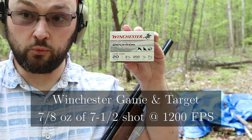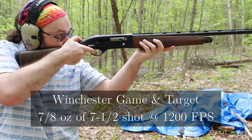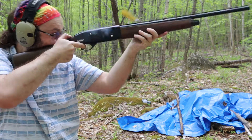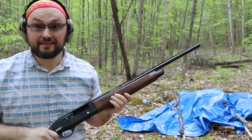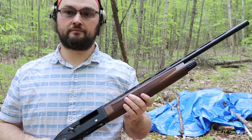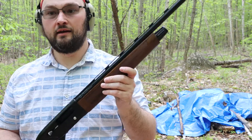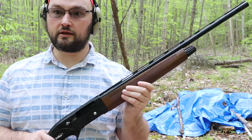I've loaded up some cheap target loads from Walmart. These seem to work, which I'm surprised by, because the last time I tried them in this they didn't work — but I lubed up the gun and apparently they're cycling now.